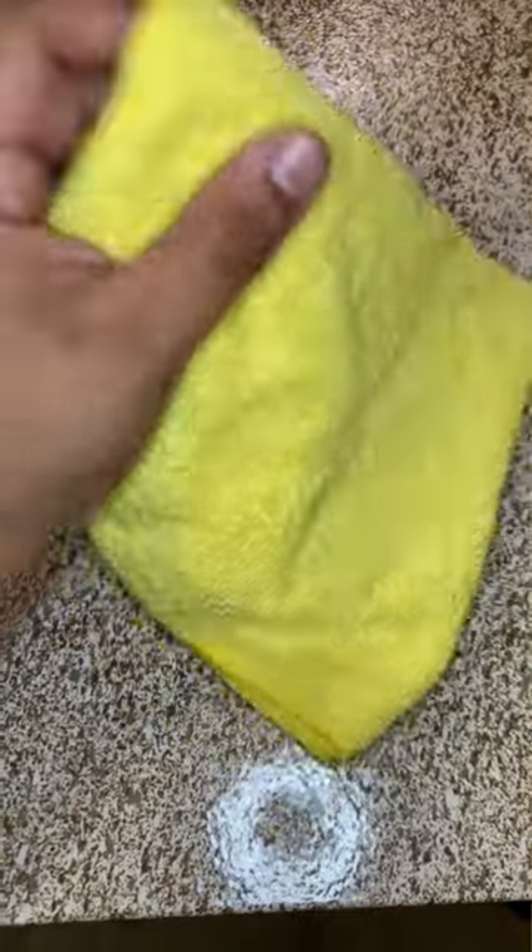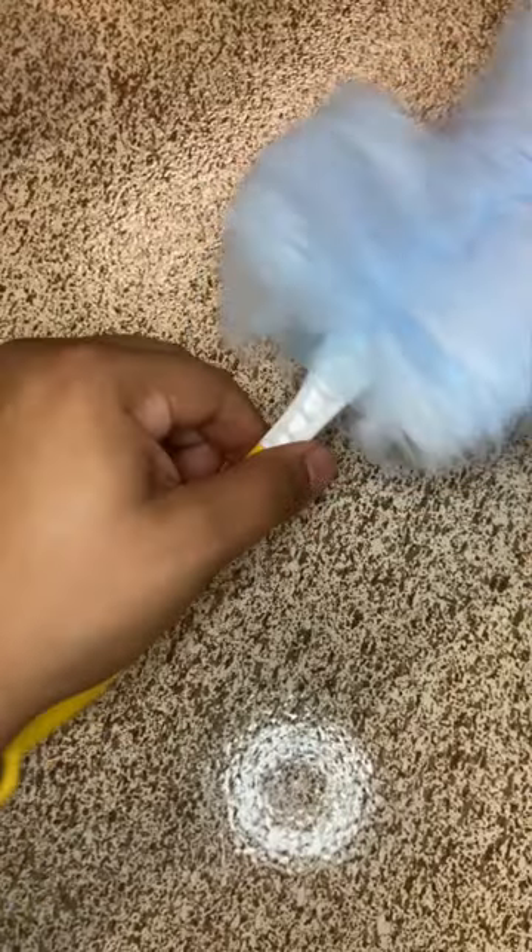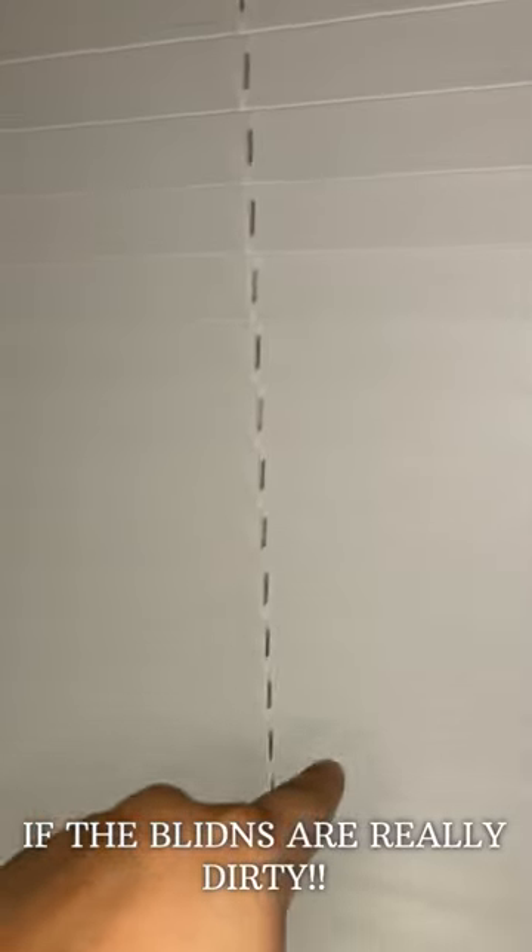Let me show you how to clean the window blinds really fast. First you need a microfiber towel, or you can use a duster too. With the blinds facing down like this, we're going to start cleaning with the microfiber towel from top to bottom.